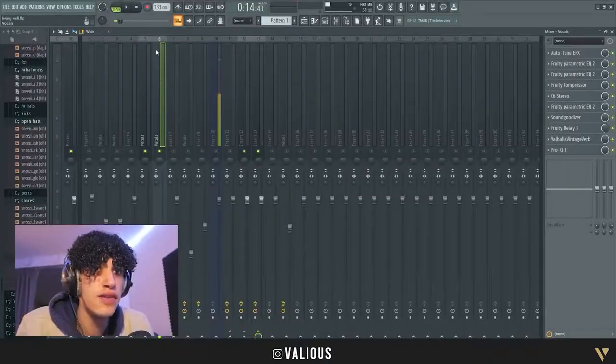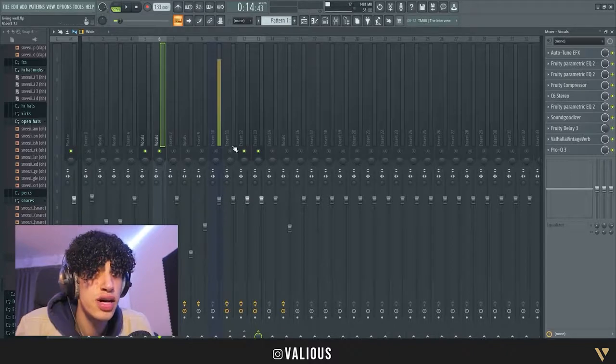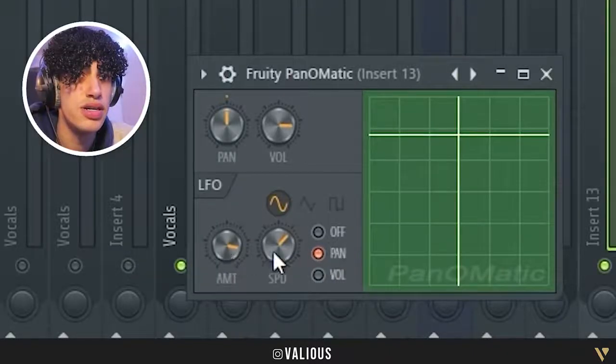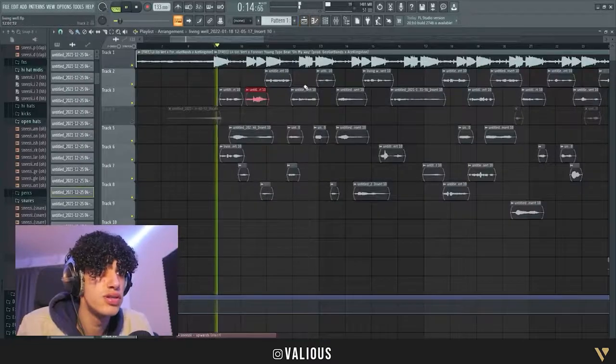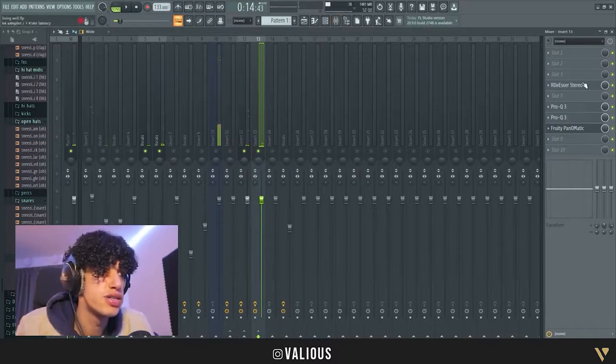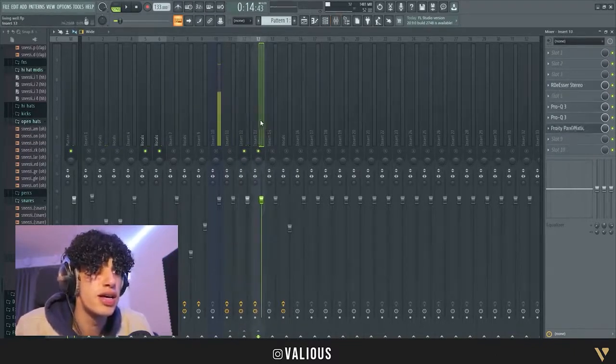I also have a second ad-lib chain where I put a Parametric EQ on the vocals. It's basically the same preset as the main vocals but with two things different.